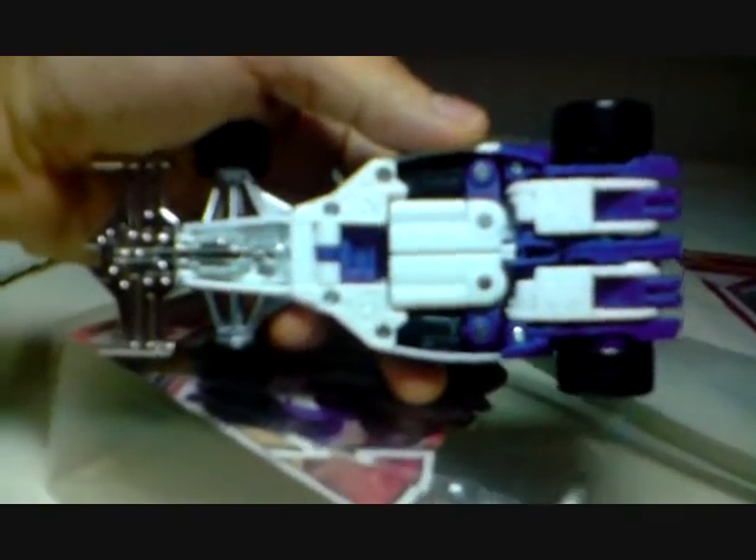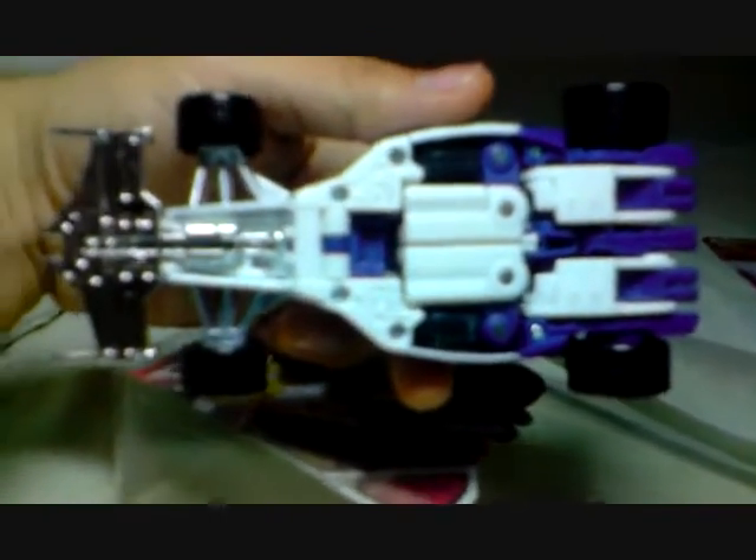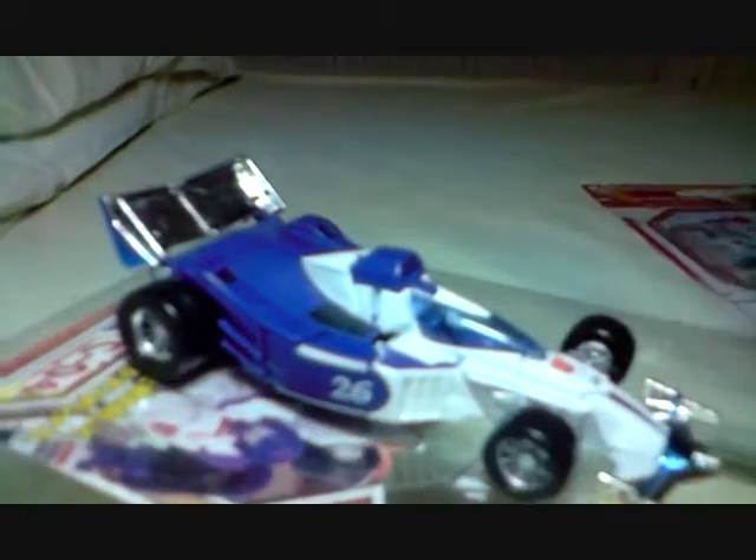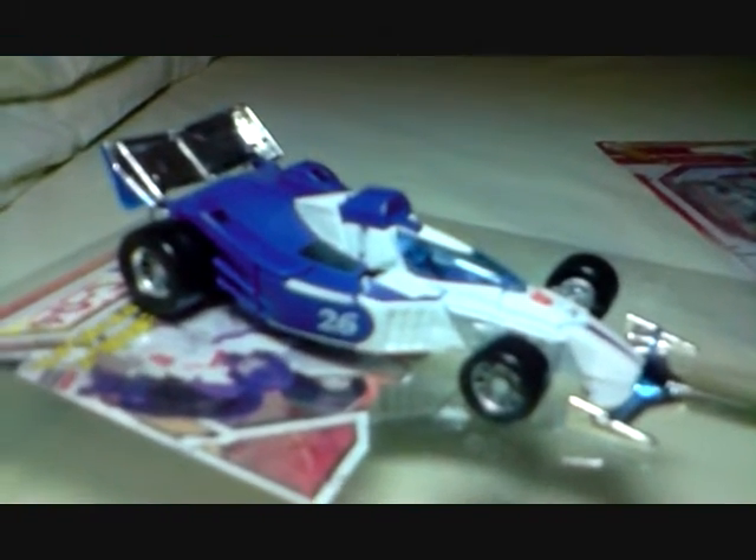I give this guy a perfect 10 - sue me if I like him! Not much robot parts visible underneath. It's chrome, it's nice. Watch out for my Part 2 as I review the robot mode of Mirage. See you later!